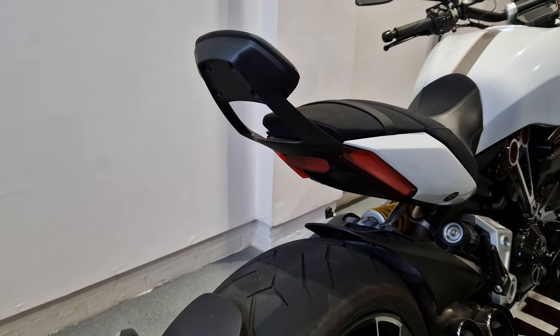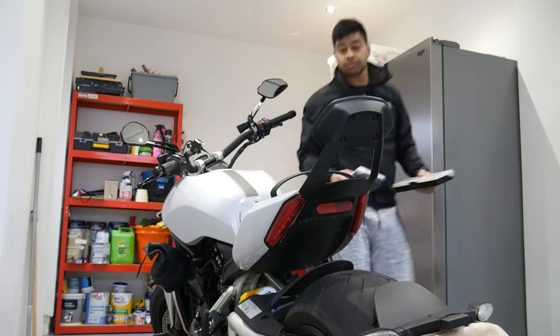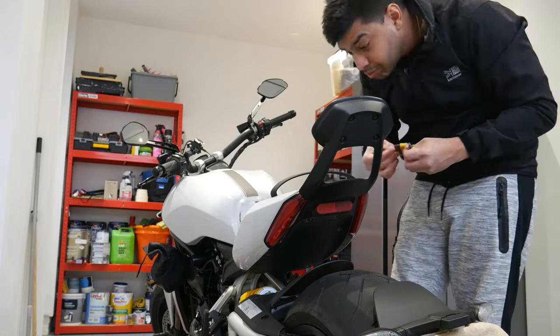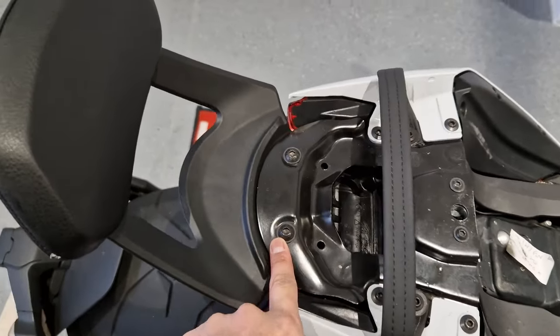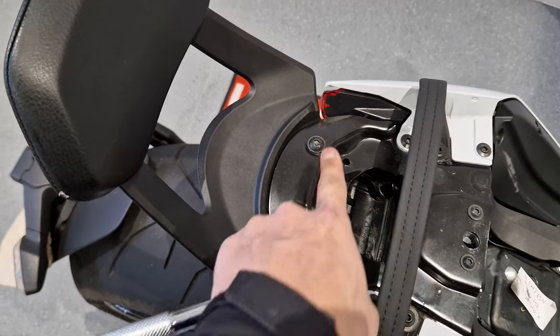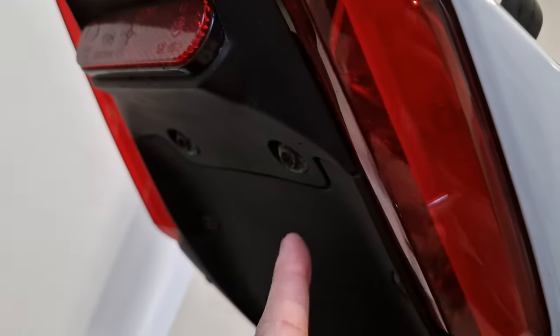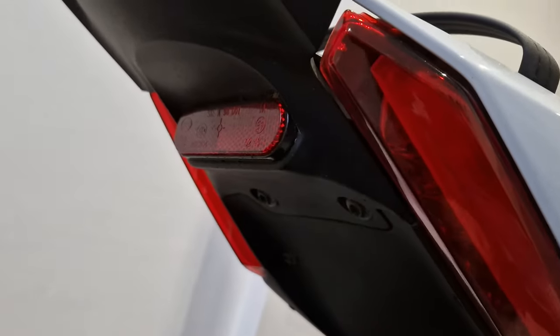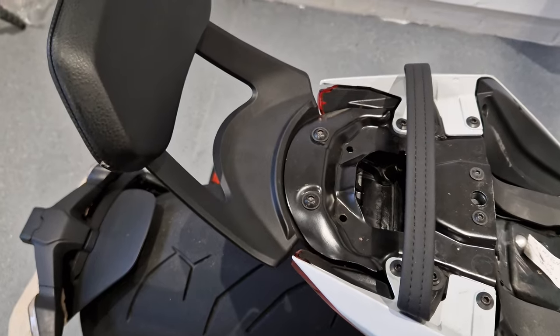So I'm going to set up the tripod and do a time lapse of the process. Once we're taking the seat off and the passenger seat and taking the tool kit out, it's supposed to be only four bolts — you've got one bolt there, one bolt there just holding this back bit on, and you've also got two underneath here. So let's take them off and see what we're dealing with, but we should be able to reuse these bolts when we put on the new one.